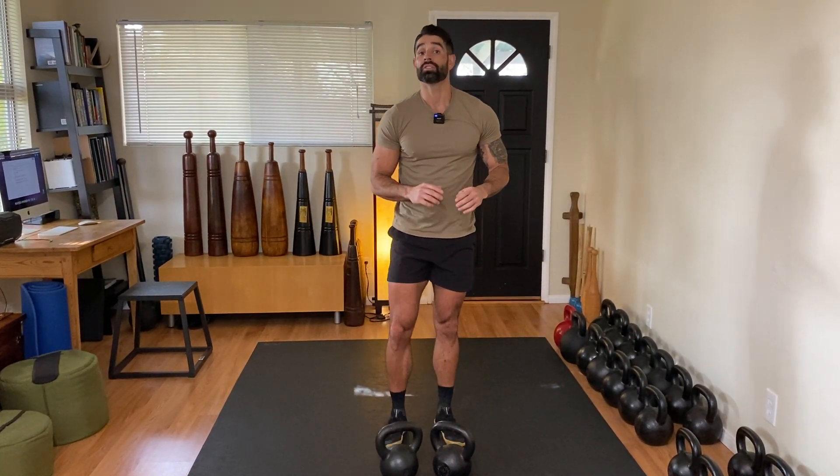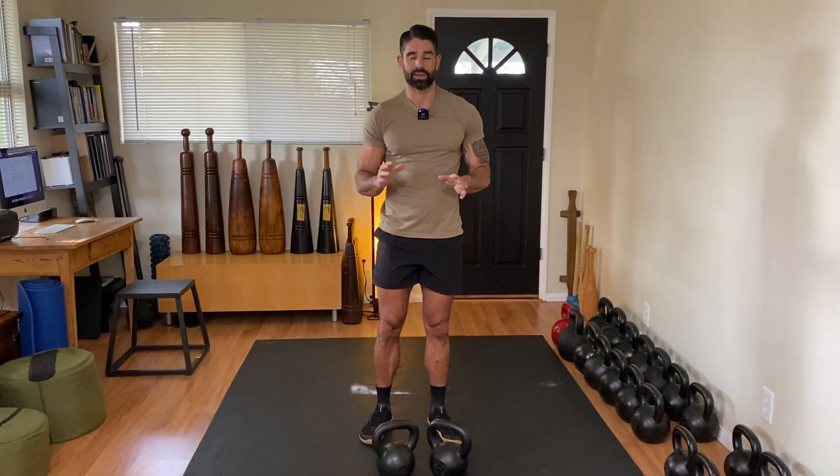I want you to practice five repetitions both with a single kettlebell and double kettlebell for three rounds. Make sure to film yourself so you can see if you're losing tightness in any of the patterns.